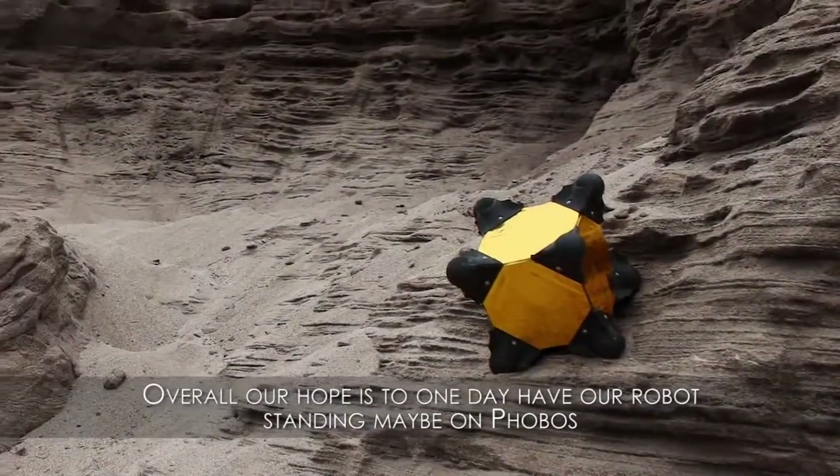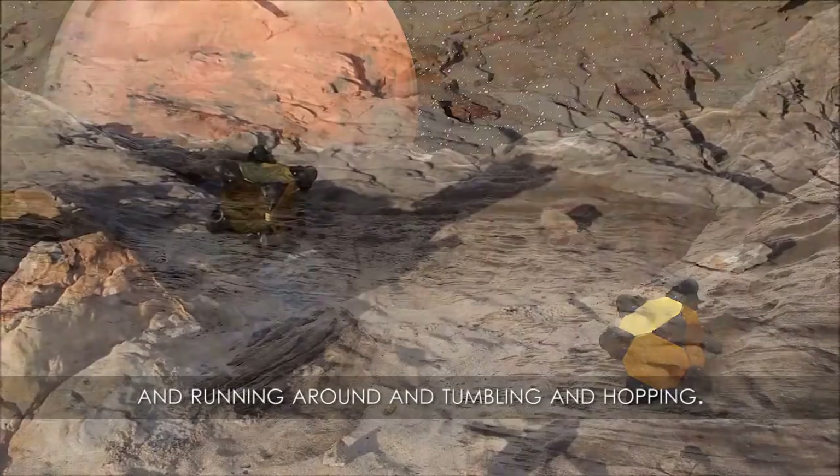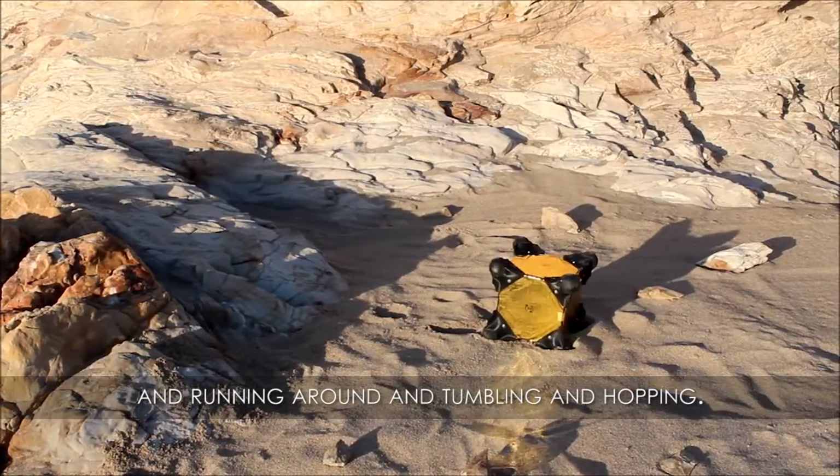Overall, our hope is to one day have our robot standing on small bodies like asteroids and running around, tumbling and hopping.